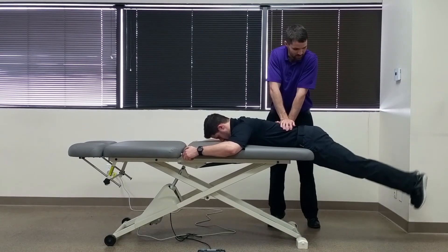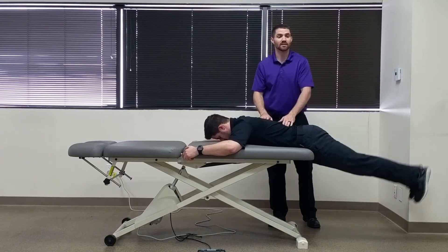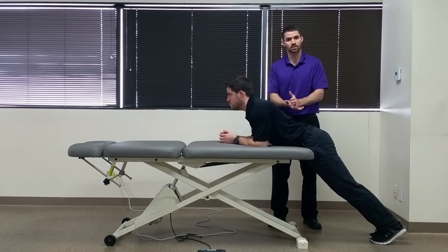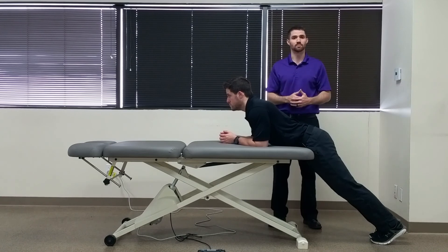Have them lift their legs into extension. If this extended position reduces their symptoms, what that tells us is that the stabilization they're providing from the contraction of their extensors — plus our posterior to anterior shear — actually decreases their symptoms, and they benefit from some form of stability training.